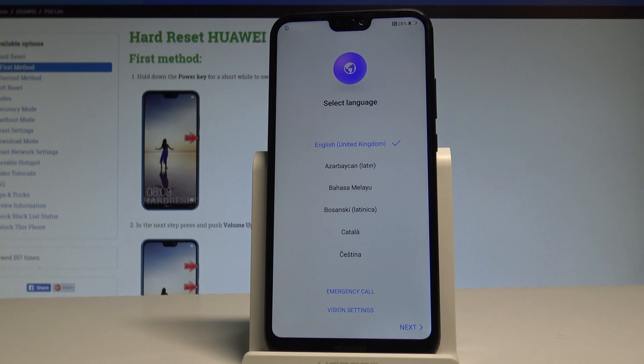Excellent! As you can see, the welcome panel has just appeared, and as you may notice there is no pattern, password, or other screen lock method. You can now easily activate your phone.